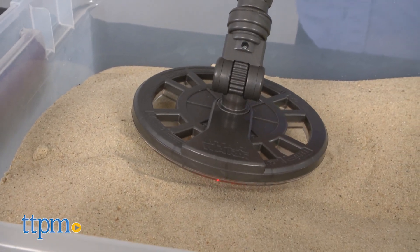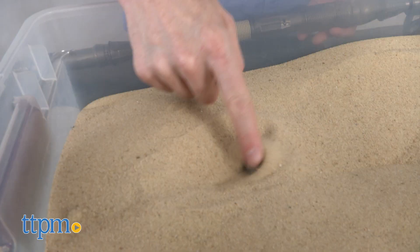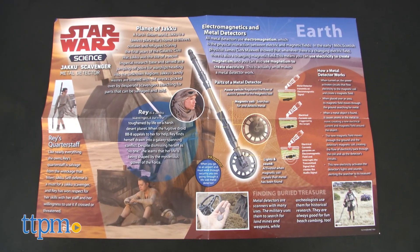Sweep your detector around over the ground and objects and wait for the activated lights and sounds. There are instructions and a poster with information about Star Wars, detecting, and the science of electromagnetics.